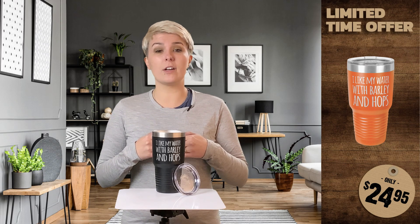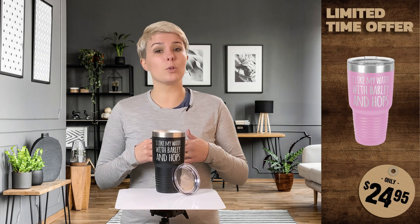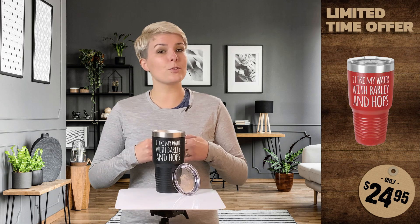They ship within 5 business days and are covered by our happiness guarantee. That means that if you're not happy, we will make it right. To place your order, click on the link in the video or the description.